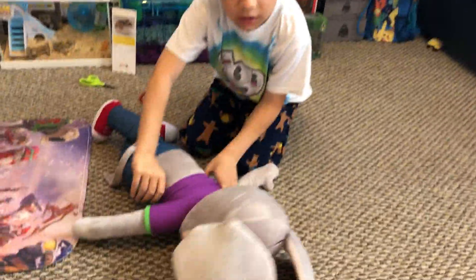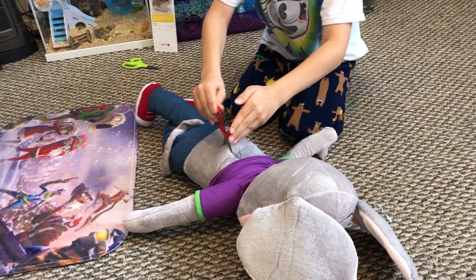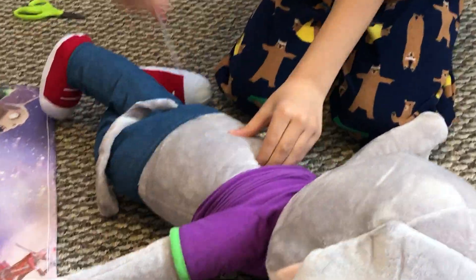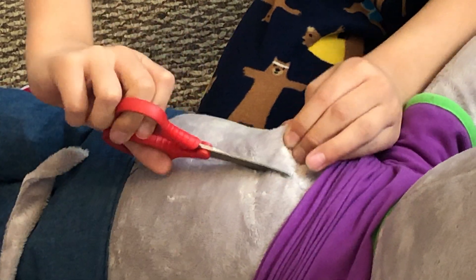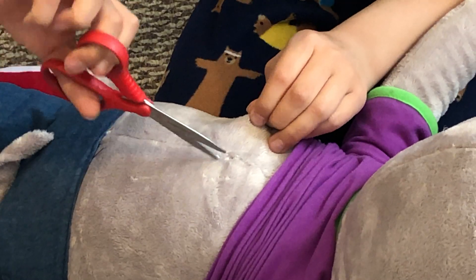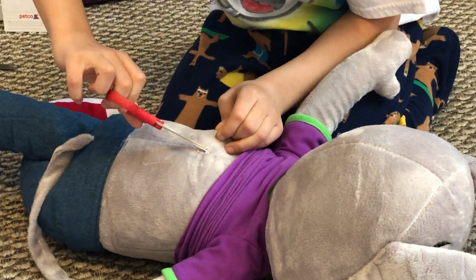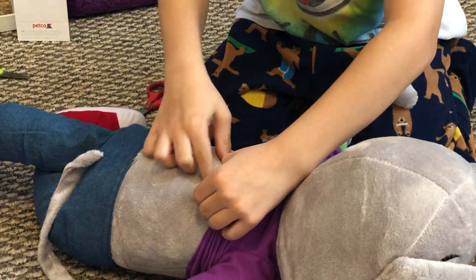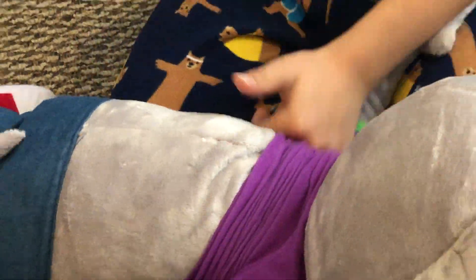So we have our scissors. You might want to lift up his shirt because cutting through there is wasting our time. We're gonna cut this — it might be a little hard, but as you can see there's stitching right here. There's sewing right here so it might be easier to cut along that line.